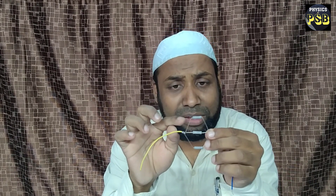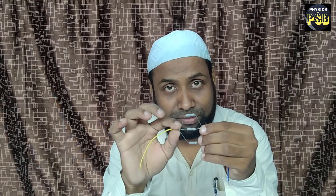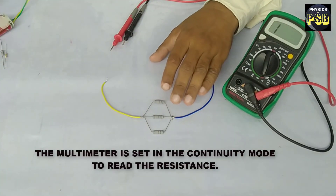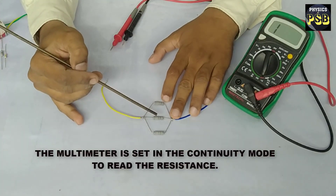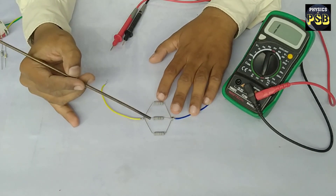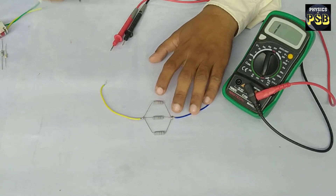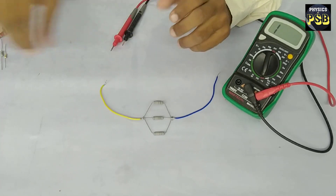When the same ends of the resistors are connected together, we call such a combination a parallel combination. We will explore what happens when resistors are connected in parallel and what will be their total resistance. Here I have taken three resistors, each having a resistance equal to 1000 ohms, and I have connected them in parallel.